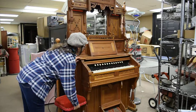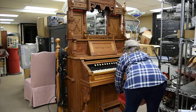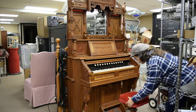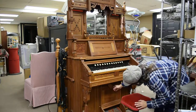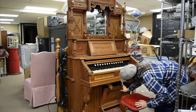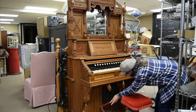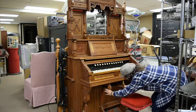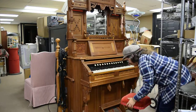This is an 1890s Chicago Cottage Organ Company, Chicago, Illinois organ in the Eastlake style. It is a pump reed organ that was made for use in a parlor. You can see down below that the bellows is in good condition and it is a playable object.